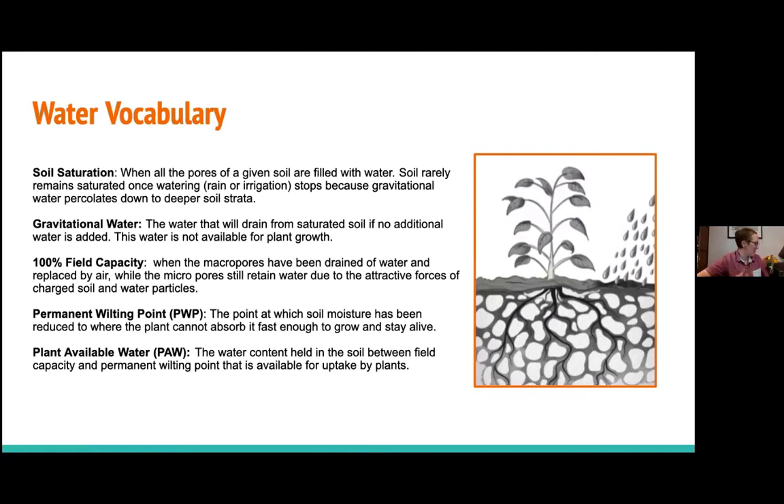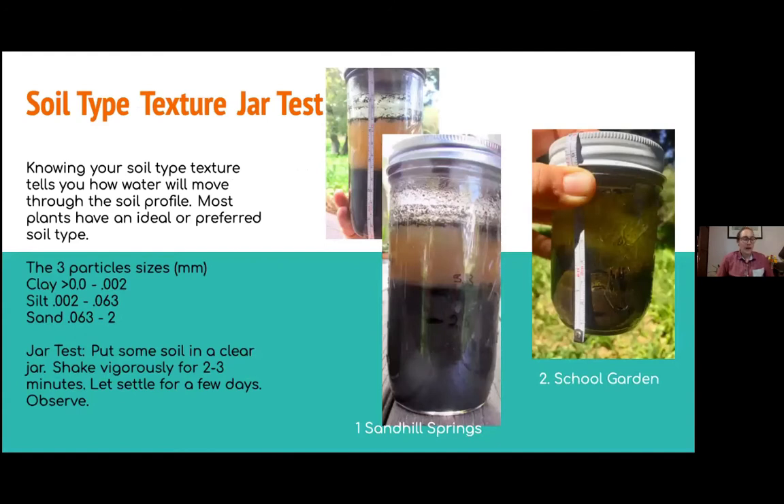Hopefully that was helpful to have a visual. The sponge is a great tool to see what's happening in the soil because we can't really see down into it. Soil saturation is when that sponge is full of water; gravitational water is being pulled down; field capacity is water that the soil is capable of holding onto after that gravitational water is gone; and permanent wilting point is when the sponge or soil is holding onto so much water that it's no longer available to the plant. But not all soil is the same.